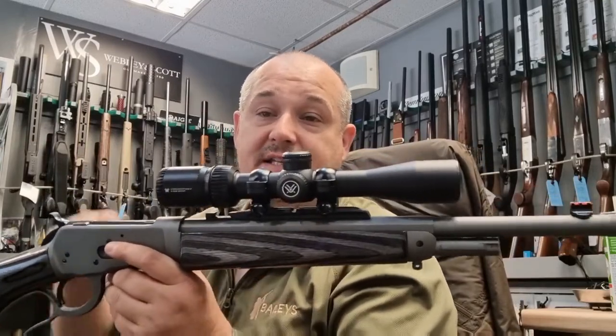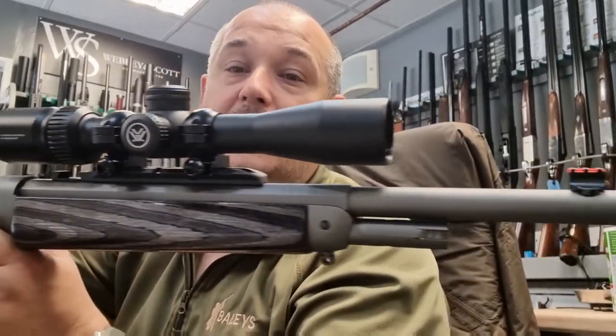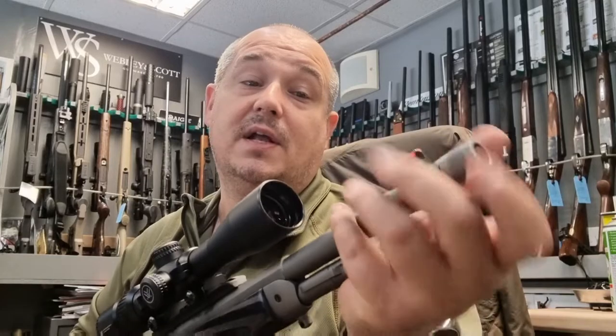As you can see, the start of the barrel is hexagonal and that then tapers into a fully round barrel. The barrel is threaded on the end to accept a moderator as well.